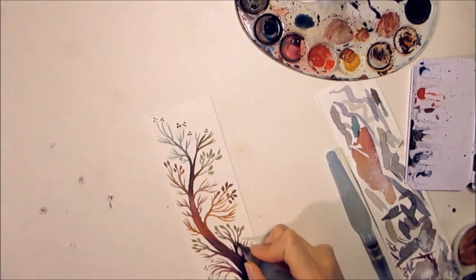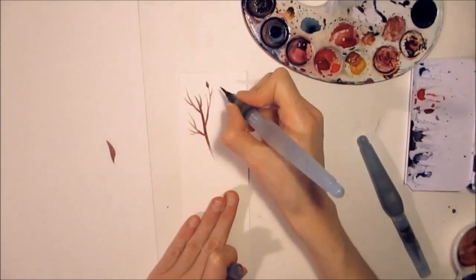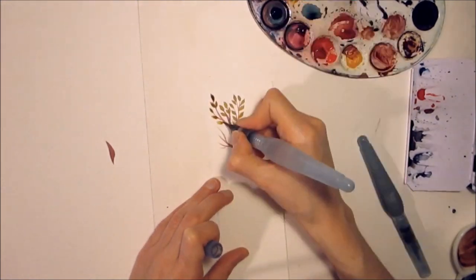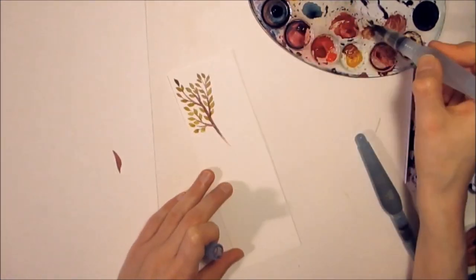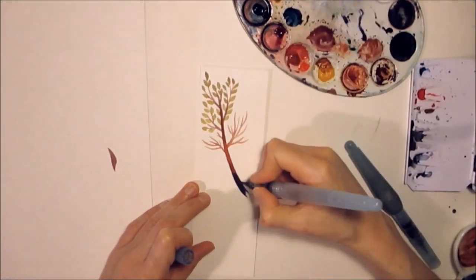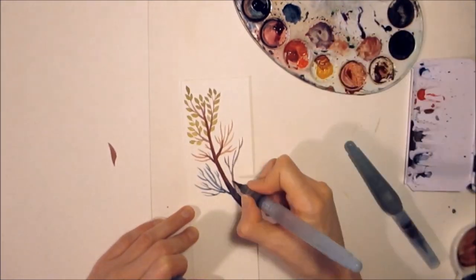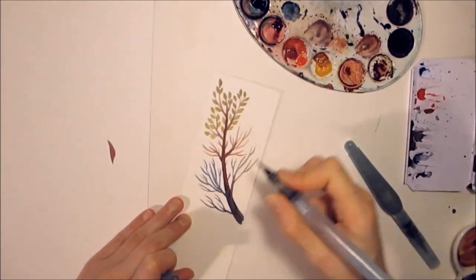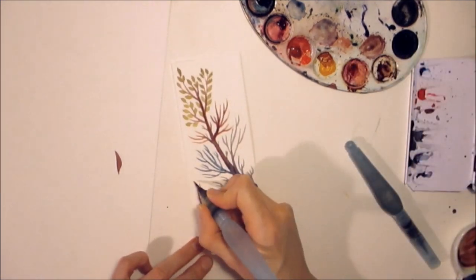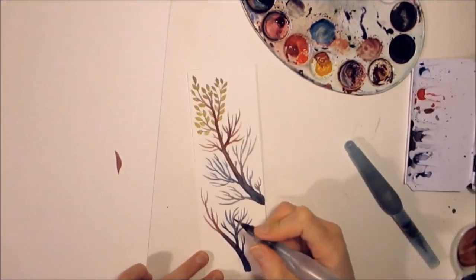I ordered some Holbein watercolors from Japan. The tubes are really tiny and I just put a few blotches on this palette to test them. They are good, but I really prefer my Daniel Smith and Schmincke watercolors. Holbein is fine if you can buy them easily, but importing from Japan is more expensive and takes very long.